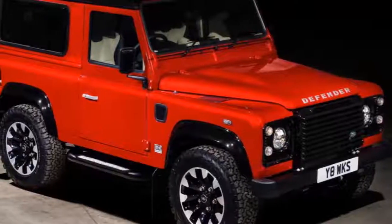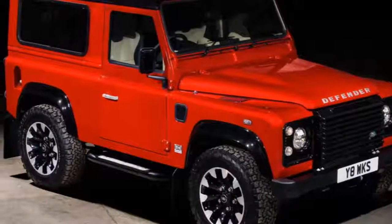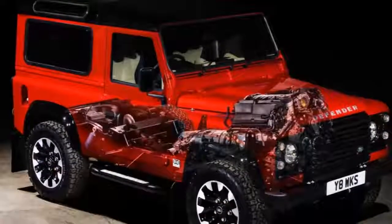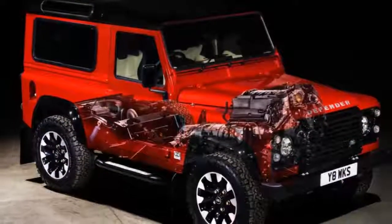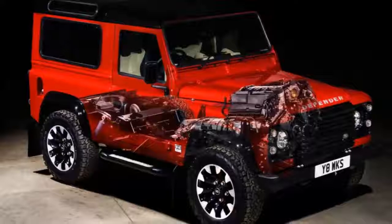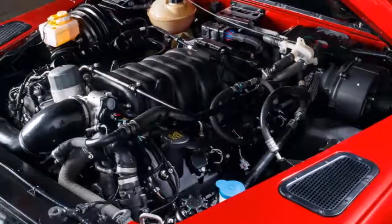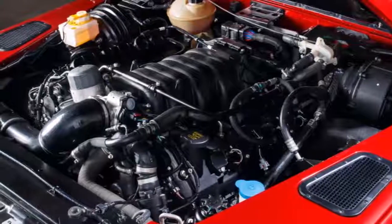Land Rover is celebrating its 70th anniversary in grand fashion. To begin with, it discovered one of the main series I SUV models it ever manufactured and is beginning to restore it. Now it's bringing back the old Defender for a limited run of SUVs called the 70th Edition.